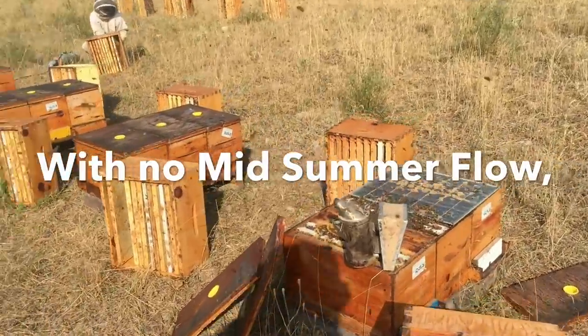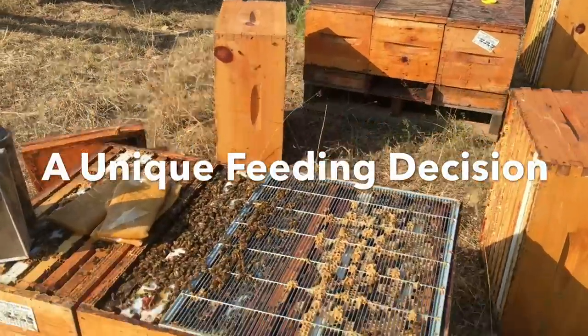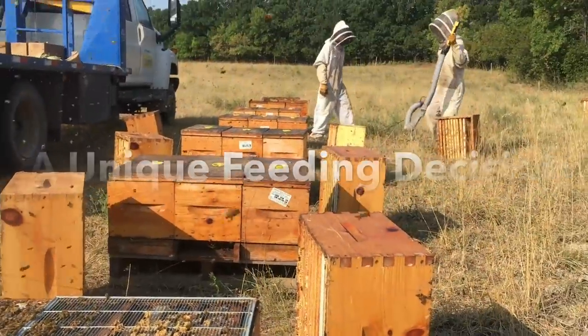We're out in the yards. We're stripping off the honey boxes, sending everything back down to the brood chambers, and I'll just show you what we're doing here.